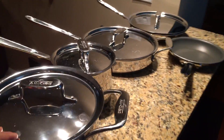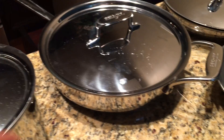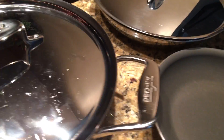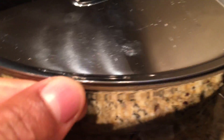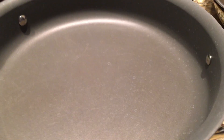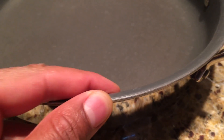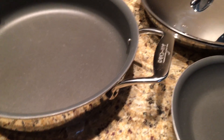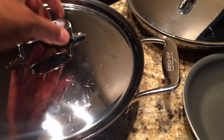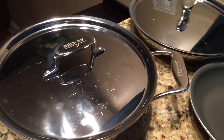This All-Clad set is stainless steel — you can see it's an all stainless steel set. Now the stainless steel set is very heavy, and I'll tell you why. If I take the top off, you can see inside — it's coated on the inside with a metal that absorbs heat. That metal inside adds weight to the entire set so it can heat your food evenly.